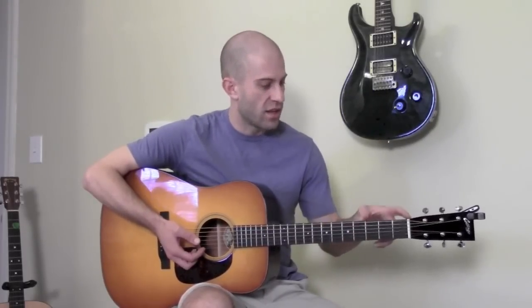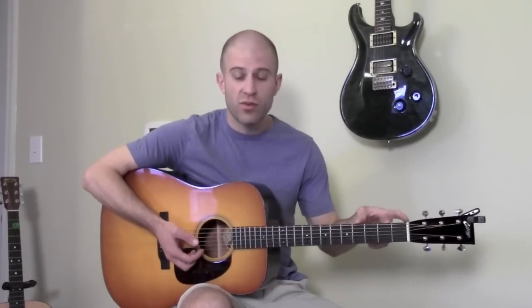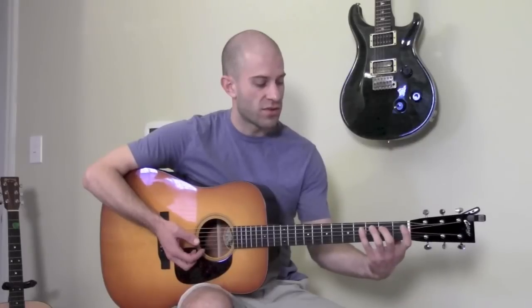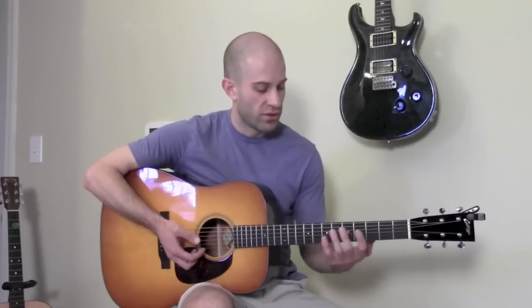It really breaks it down and allows you to play a little riff and know which notes are in the first position. Then if you wanted to go up the neck to a different riff, you'll know that okay, I was playing this riff in the first position, but now I'm going to play a riff in the third position.